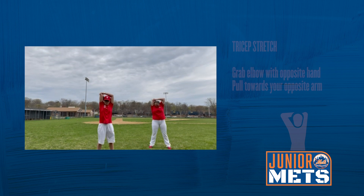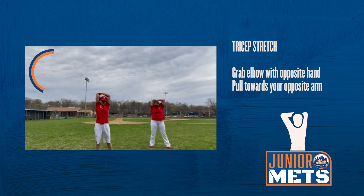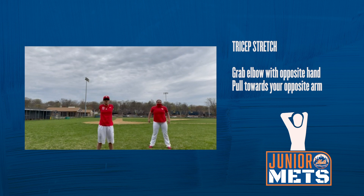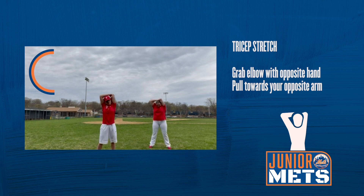Right arm up. One, two, three, four, five, six, seven, eight, nine, ten. Other arm. One, two, three, four, five, six, seven, eight, nine, ten.